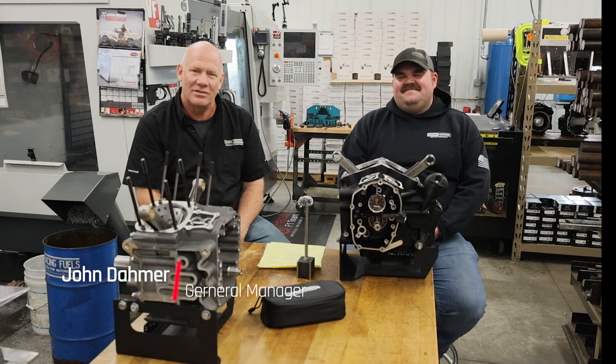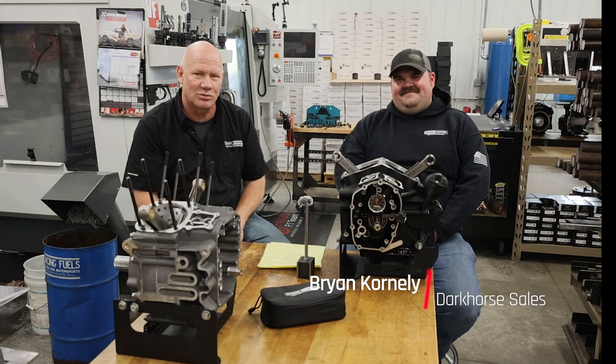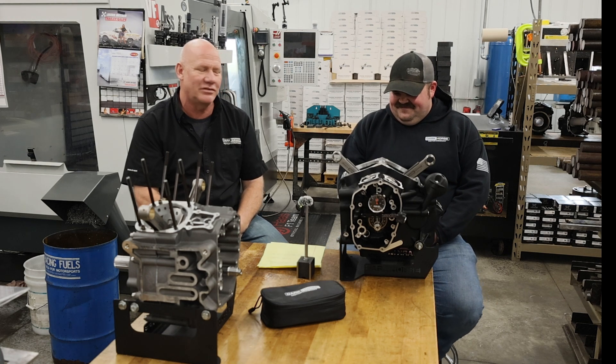Hello everybody. I'm John from Dark Horse Motor Company, and my good friend Brian who also works here. Good to see you Brian. Good to see you as well. Glad you could join us for one of these video series.